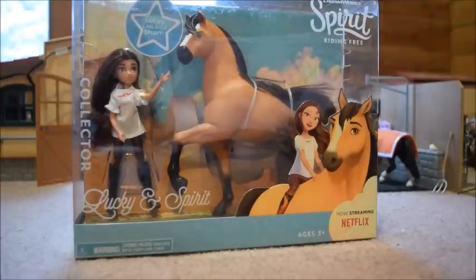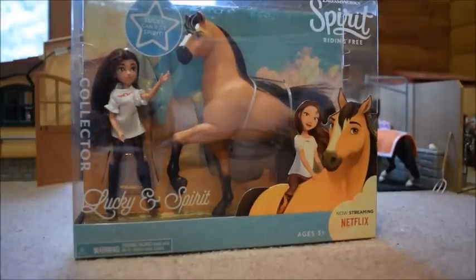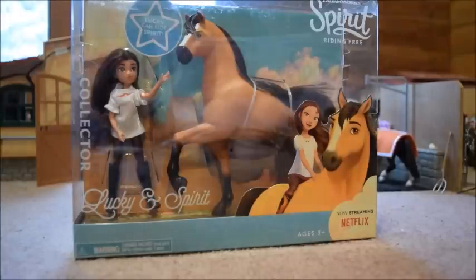For just a few extra dollars, I could get Spirit and Lucky in a much bigger scale, so I thought it was a better deal to get the bigger version. They also had Prue and Chica Linda, though they didn't have Abigail and Boomerang. They did have this one all-black horse who was so pretty and didn't come with any human. I was really debating on getting him or Spirit and Lucky, but I decided on Spirit because he is my all-time favorite.